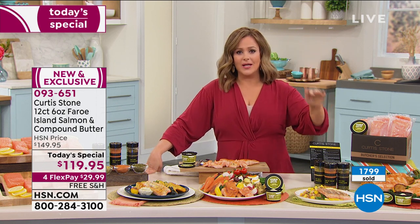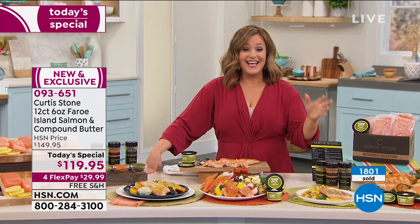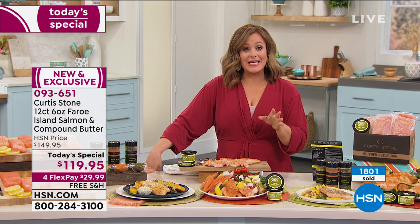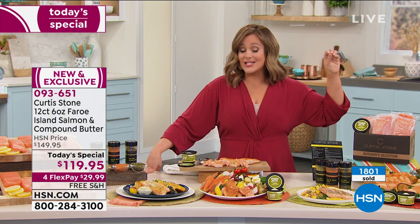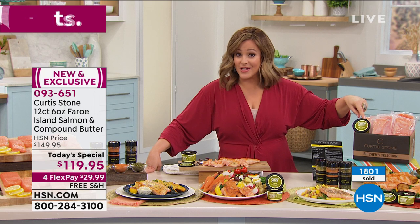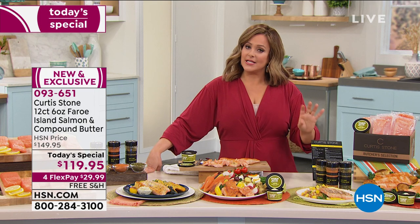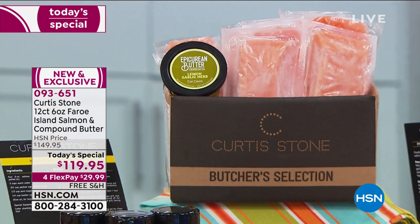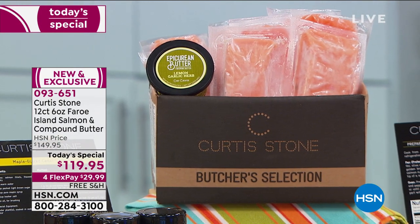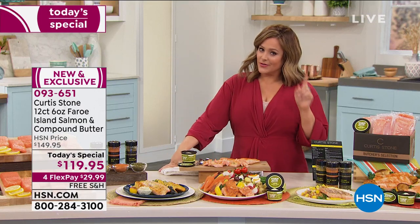Not everybody wants a piece of salmon, especially if it's fishy. But what's amazing about this — read review after review: 'not fishy.' Tonight's your opportunity, as we kick off our HSN Discovery Days. Picking this up on auto-ship is just a no-brainer — that locks in the best price ever. The price of seafood doesn't go down. If you can lock in a price and be in total control, that is the best thing ever. Try to find Faroe Island salmon anywhere else for $10 a piece — not going to happen.